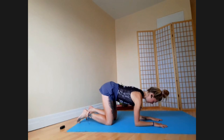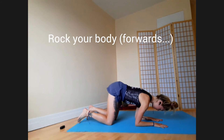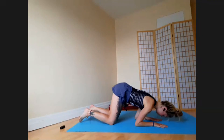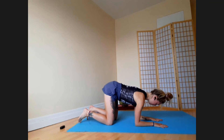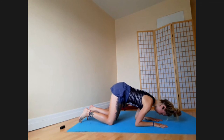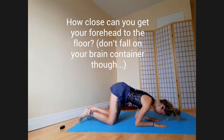Establish that position again and simply rock forwards, putting your weight towards your hands while keeping your elbows pressing into the floor. Try to get your head as close to the floor as you can without losing your rib cage or shoulder position. Press the floor down with your forearms, rock forwards, tuck your chin, press your upper back up between your shoulder blades, come to your end range, and back.